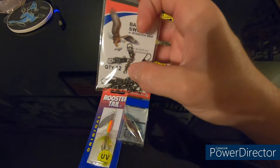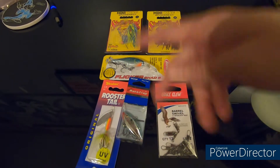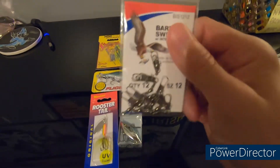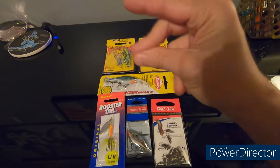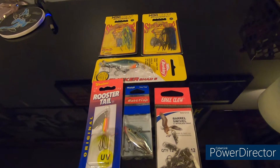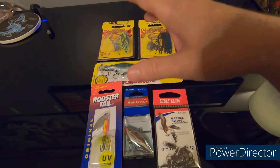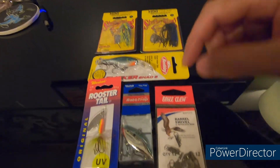We also have some barrel swivels. These work really well because you tie one end to your fishing line and then the other end you pinch, it pops open, and you can swap out your bait super easily — you don't have to cut and re-tie your line every time. It makes fishing a lot more consistent and quick. Instead of needing five or six fishing poles, you can essentially use just one rod and swap out whatever bait you need.